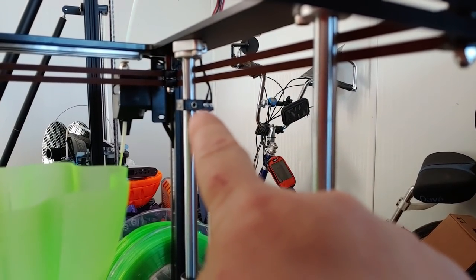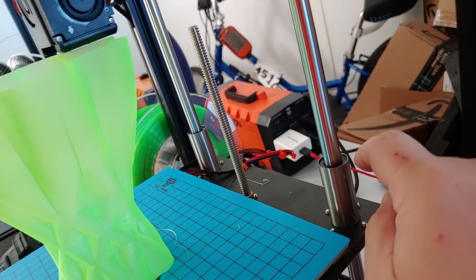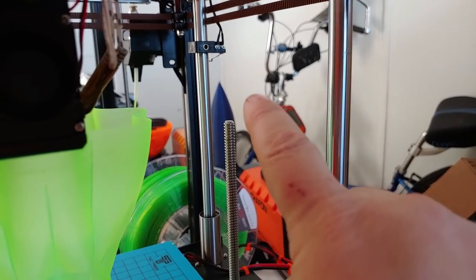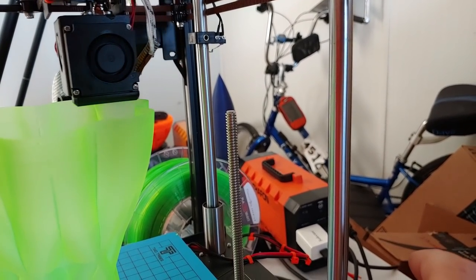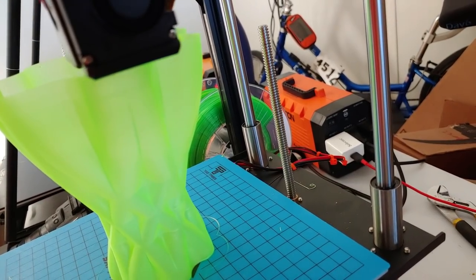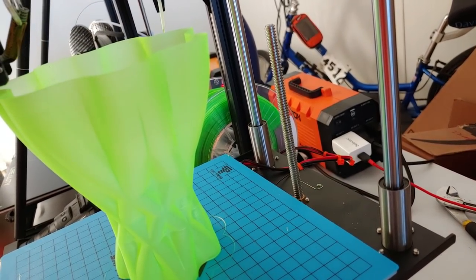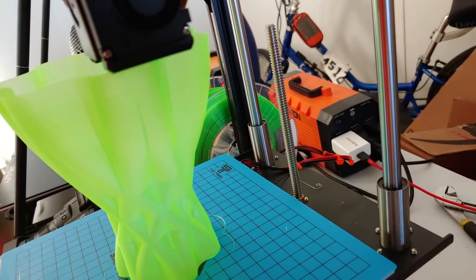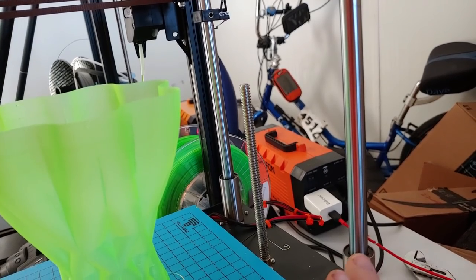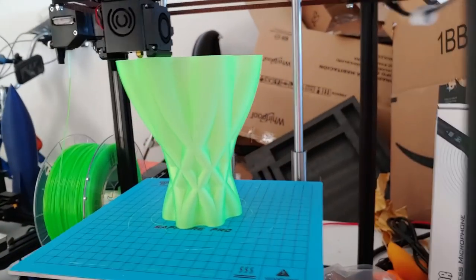The Z endstop works by the limit switch tapping the top of the bearing, which is an uneven surface — inner surface, outer surface, bearing retainer. I suggested possibly adding a cap so it presses against a fixed surface, but this may be a non-issue. This is one of the most precise homing printers I've ever used — it homes so precisely every time that I can do multi-color prints from separate STLs printed days apart and print right on top of an existing print on the bed.